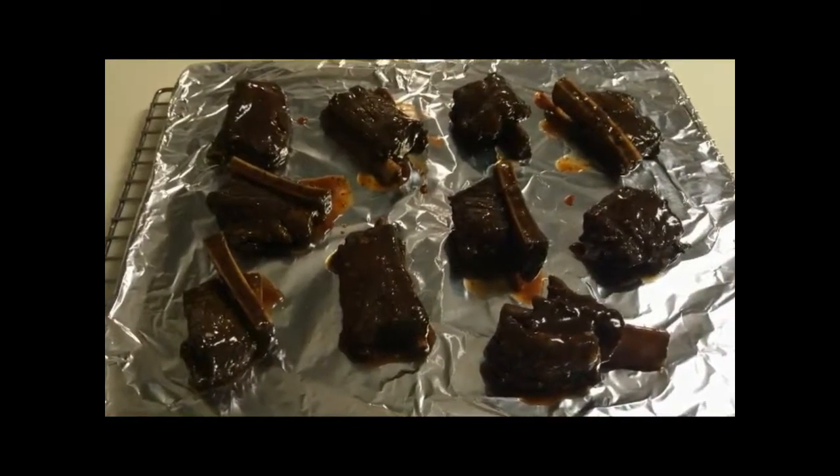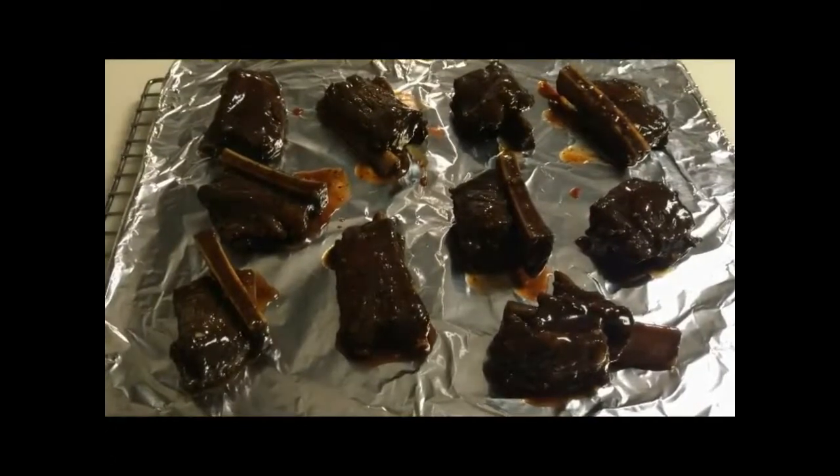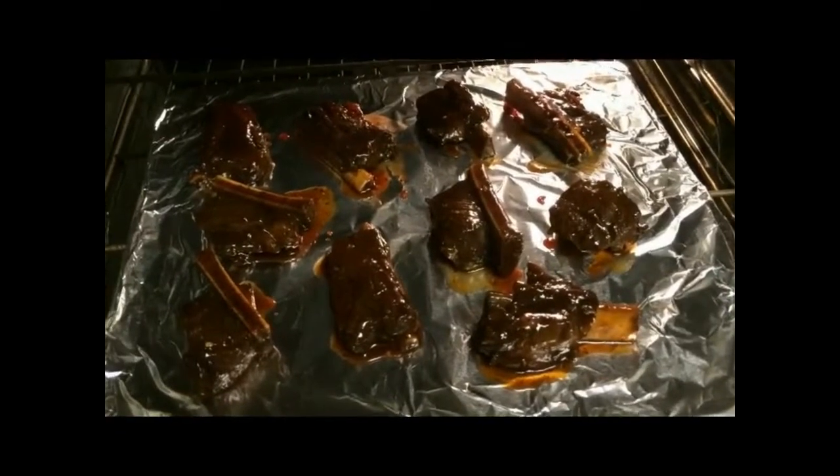Place the glazed ribs on a foil-lined baking sheet. Return to the oven for about three to five minutes at 450 degrees Fahrenheit.